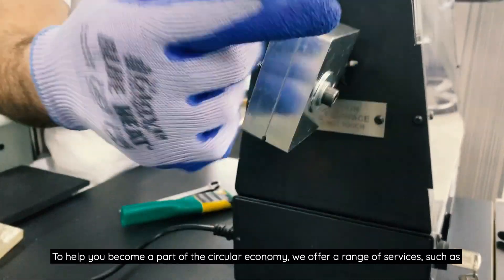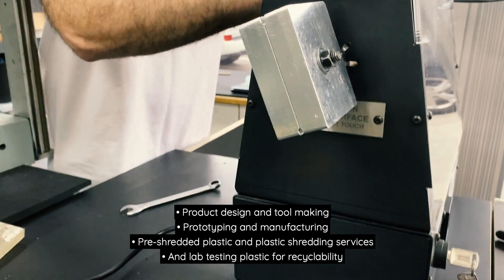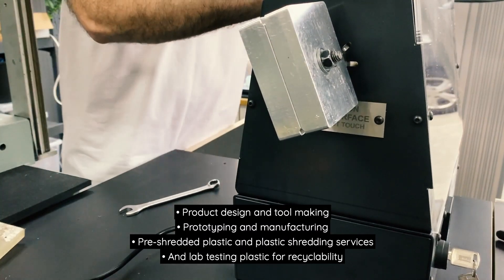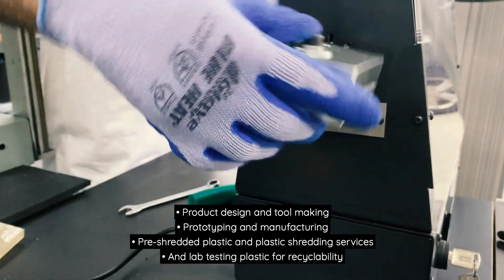To help you become a part of the circular economy, we offer a range of services such as product design and tool making, prototyping and manufacturing, pre-shredded plastic and plastic shredding services, and lab testing plastics for recyclability.